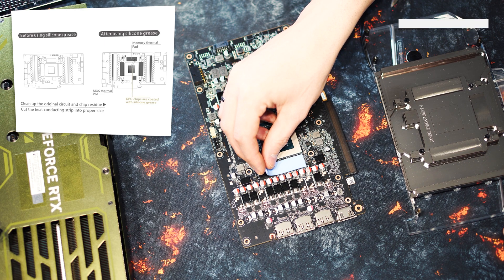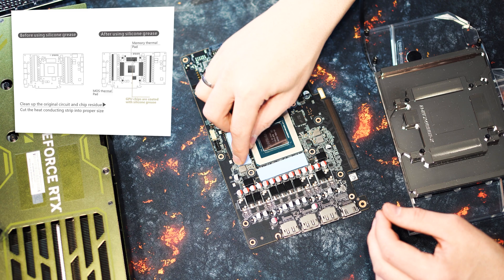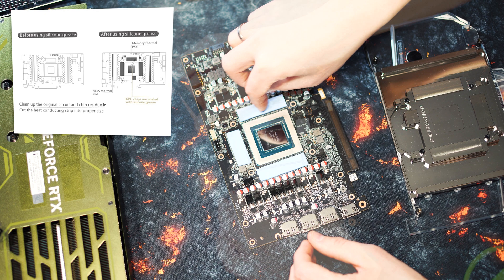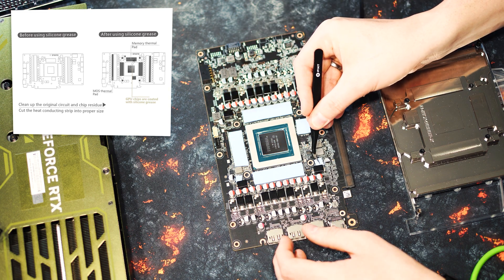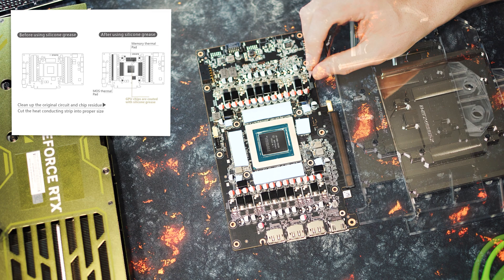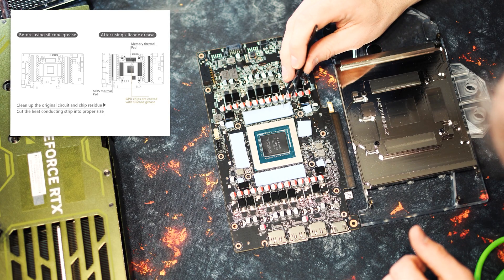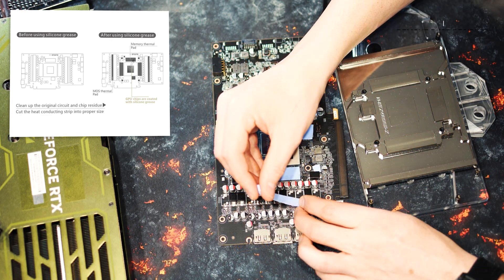Now that our GPU is clean, we can start preparing to install the Bykski NST4090TQX V2 water block. In the scope of delivery, you will find suitable heat conducting pads, which you can cut to size and gradually place on all marked areas. Do not forget to remove the foil on both sides beforehand and check this again. You can also see on the contact surface of the water block which areas need to be equipped with heat conducting pads. Finally, you apply an even layer of thermal paste on the GPU — there are several philosophies on how this should look. Whether you apply an X or a central dot is a matter of opinion, but it is important not to apply too much or too little. We recommend applying a small blob to the center of the GPU, which is then distributed evenly by the contact pressure and, above all, without air pockets.